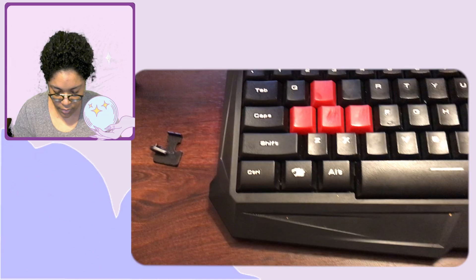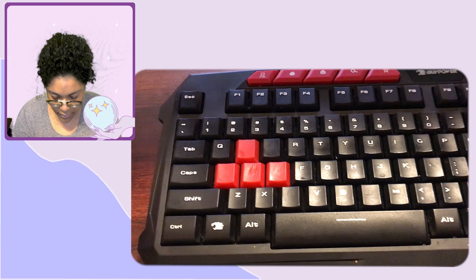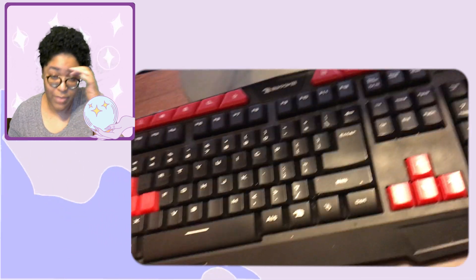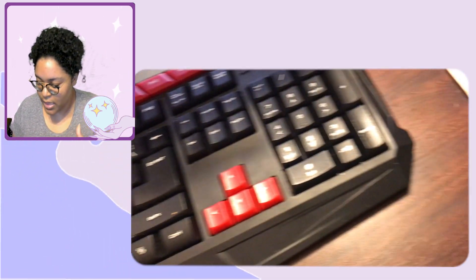I would just pull them up to show you — I'm not sure I can because of the wires — but I've got my phone here so I can do picture-in-picture. My keyboard is iBuyPower, same brand as my PC. The PC came with the mouse and keyboard, and I've had them for six years.